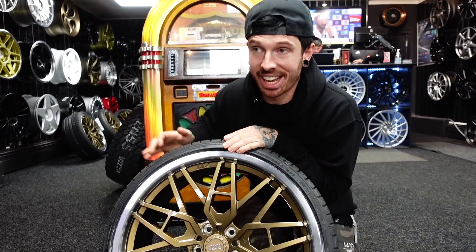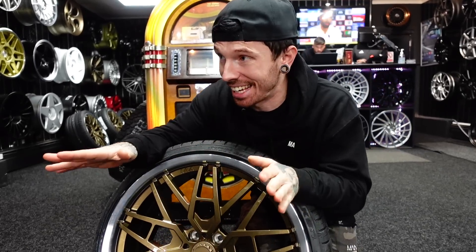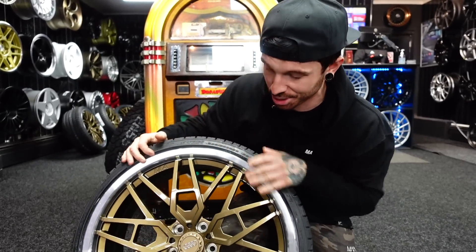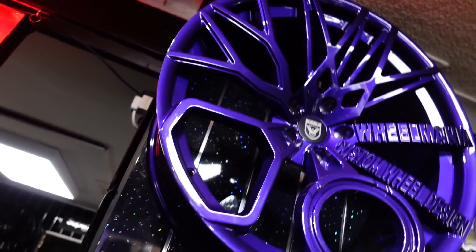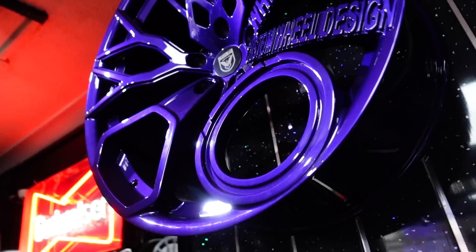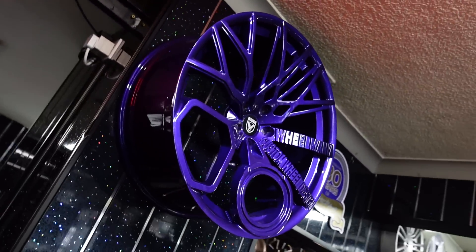A massive shout out to Wheel Mania — if you need any wheels or anything like that sorted, the link is in the description box below. These guys will sort you out, and a load of you have already been here and got your wheels sorted out. Any shape, any size, they could make it. That is crazy. But yes, let's get my Audi R8 wheels on the R8.